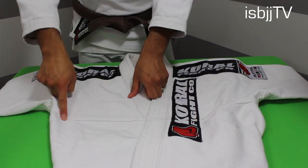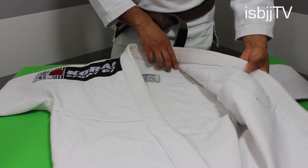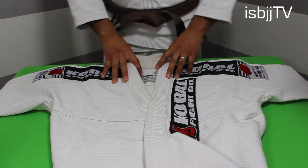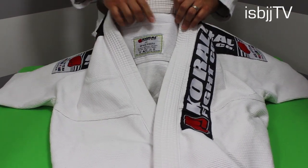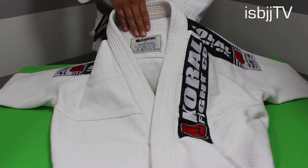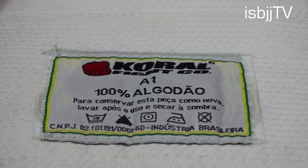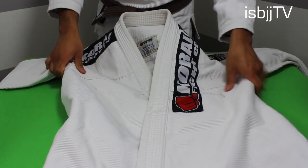This gi comes with 2 reinforcement stitchings in the front chest area. Looking at the inside of this gi, the inside patch tells you which size you purchased, that it's 100% cotton, and it gives you washing directions on how to maintain this gi. It's in Portuguese, pretty much telling you that if you want to conserve this gi, wash it right after use and hang dry.